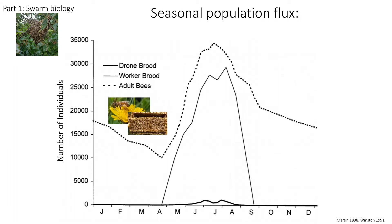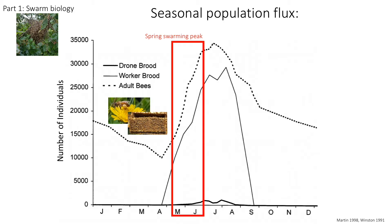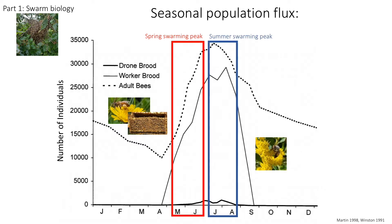During early spring, the lengthening days and ample resources of pollen and nectar stimulate brood rearing. With this increase and the accompanying increase in adult bees, the nest area of the colony becomes crowded and the colony will begin swarming preparations. Swarming occurs when adult bee populations peak. In temperate regions, swarming peaks in mid-spring, during May and June. You can see there is a secondary peak in swarming during late summer, in July and August, as fall nectar flow begins.